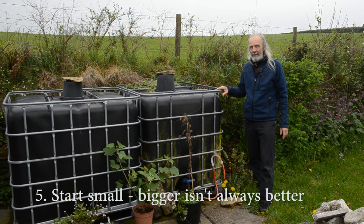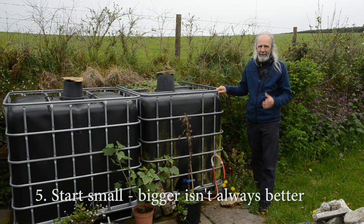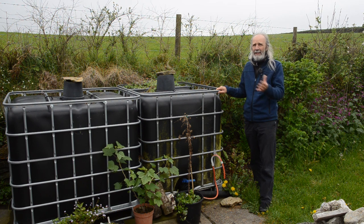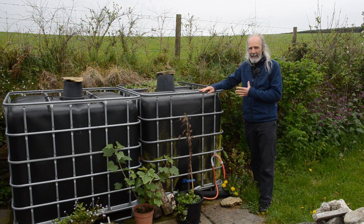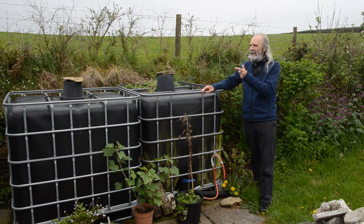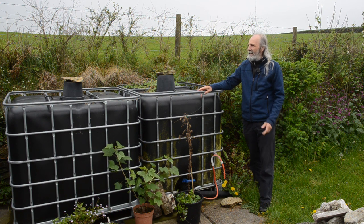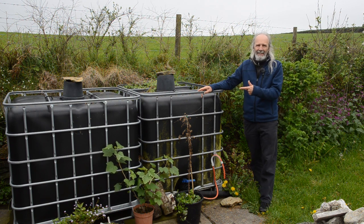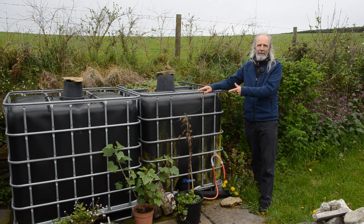My fifth tip is to start small with your storage and add to it only if you need to. Bigger isn't necessarily always better — having water sitting in a tank that's not being used most of the time is going to go stagnant, and apart from anything else you've paid for the extra tank. We bought one tank to begin with. In the first year it was fine, but as we added more things needing irrigation, the second year it ran out. Instead of buying another tank, we added a second input so it refilled more quickly — a second diverter, as we've got three downpipes here. Last year we had the drought and it still ran out, so then we added a second tank. But actually it was cheaper to buy a diverter than another tank.